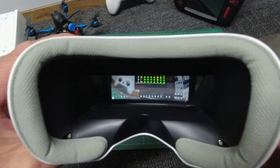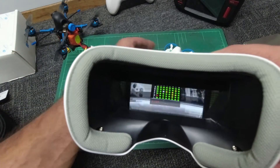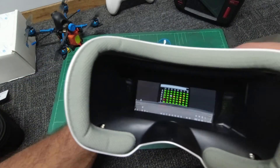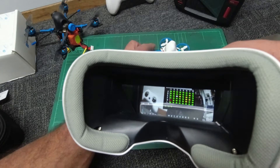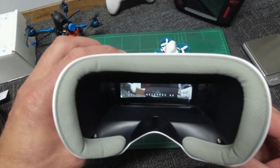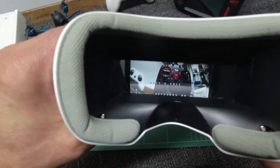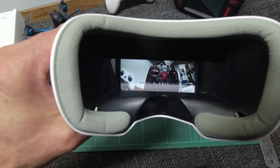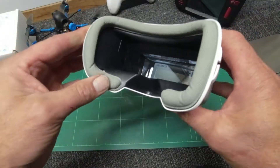You just press the center button. I've actually used the Meteor 65 here to hook it up — we are running a little low on power so it's going a bit sketchy. But you can see it's really easy to bind: hit the center button, the display disappears, and it's as simple as that — good to go.